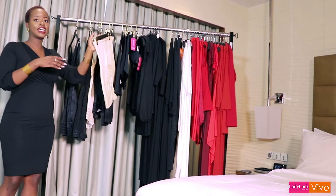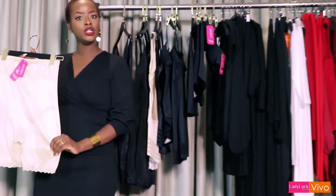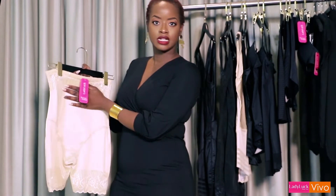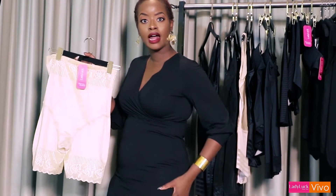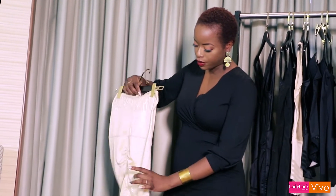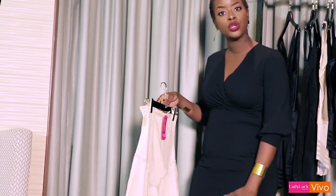If your trouble area is thighs — maybe you've got some cellulite or you're feeling a little bit jiggly on the bottom — then what you're looking for is a pair of shorts just like this. This will still help hold in your tummy and keep you nice and secure, but principally it's really just to help your thighs smooth over. Again with all the shapewear, there's a really nice finish on the bottom so no cutting in, no harsh lines, but it will keep you nice and secure.